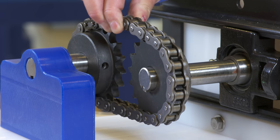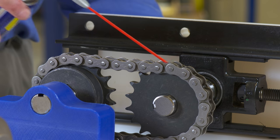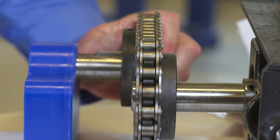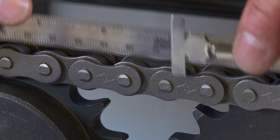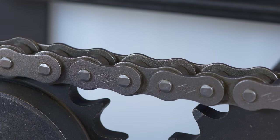Once we ensure proper tensioning, we'll fully tighten the set screws on the sprockets and apply lubrication to the chain in accordance with the chain manufacturer's recommendations. A critical step in maintaining equipment with roller chain and sprockets is to routinely inspect drives for correct chain tension. You can also routinely inspect roller chain for elongation using a gauge which compares the true chain pitch to the original pitch.